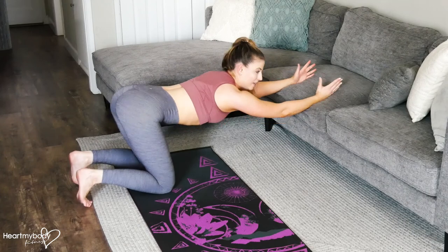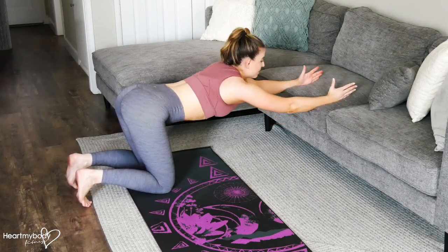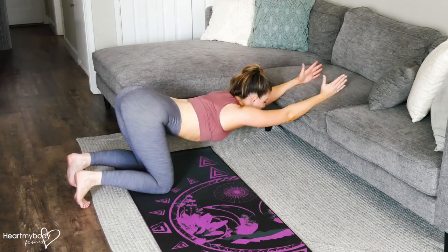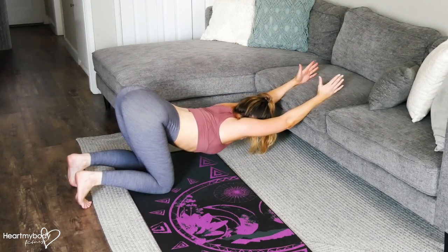You can play around with this a bit — if you need to step back a little bit more or widen your arms, make it work for you. But you do really want to feel that stretch coming just below your armpit. And hold.